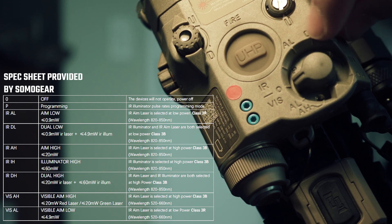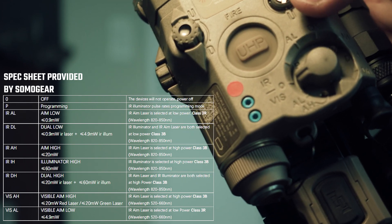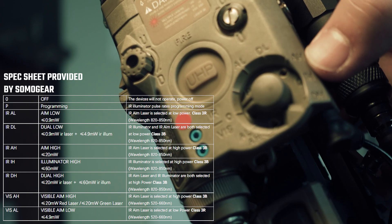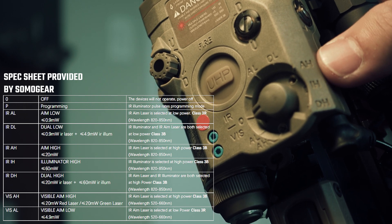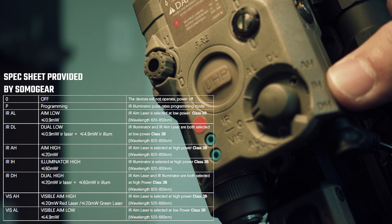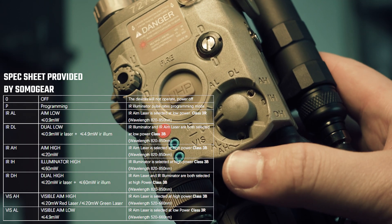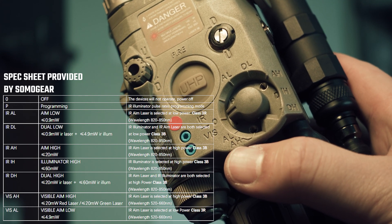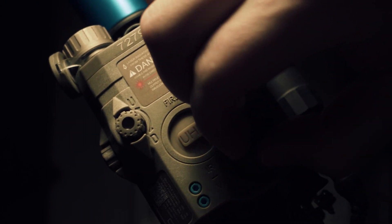So apparently, above here this part of the circle is IR aiming laser — dual laser, aiming high power laser. Right here it says AH, which is aiming high power laser. This is illuminator high power IH and dual laser high power. Here we have the aiming laser visible laser and aiming high power visible laser. Low power visible aiming laser.